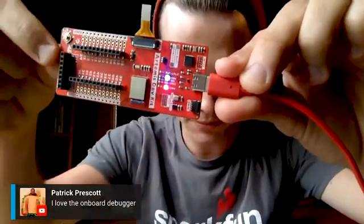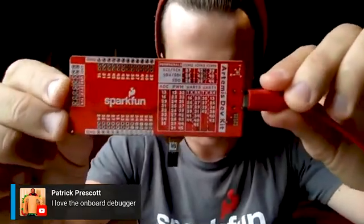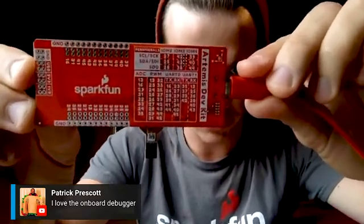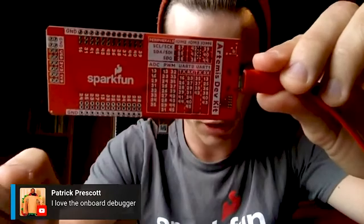You can see there's the reset. And on the back, a nice little pin map. This just makes it easy to see some of the commonly used peripherals, where they're broken out and what pins they're available on.